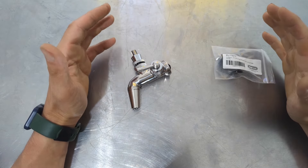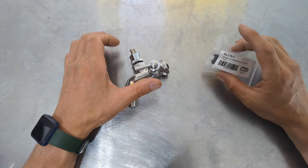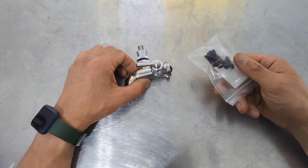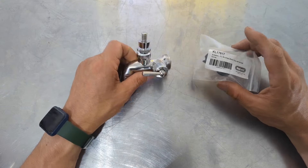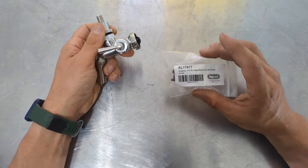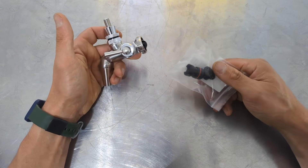Wherever possible we try to make our parts backward compatible, so new upgrades work with old taps — you don't have to buy a whole new tap. If you've got an old NukaTap FC, you can easily upgrade it. Just get part KL17817, which is the new NukaTap FC shuttle and male and female cone parts.